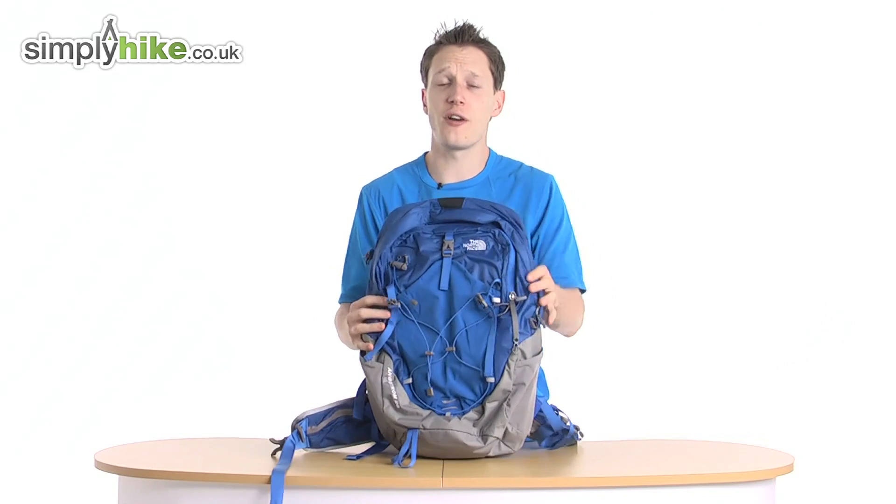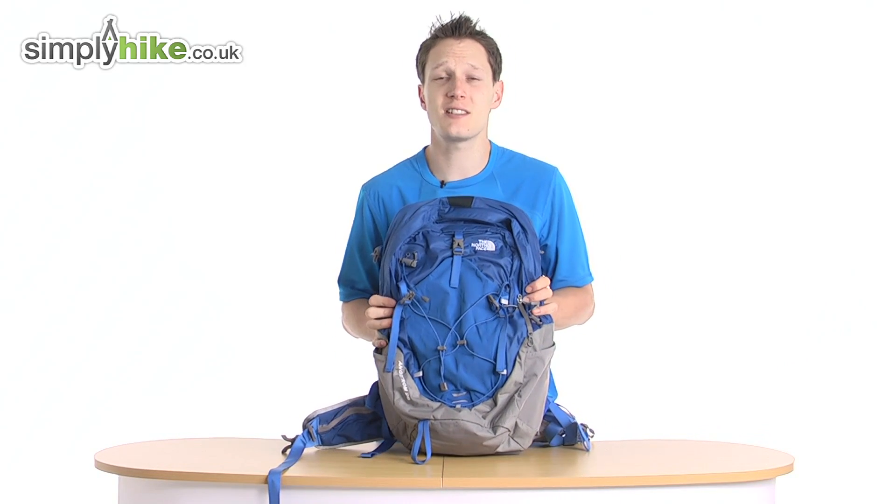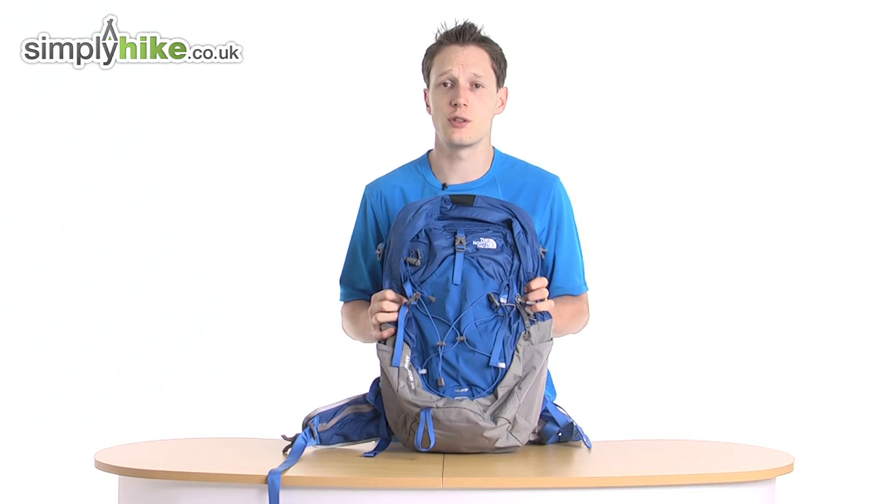Anyway, that's a great little bag from North Face. For more information, please visit us at simplyhike.co.uk.